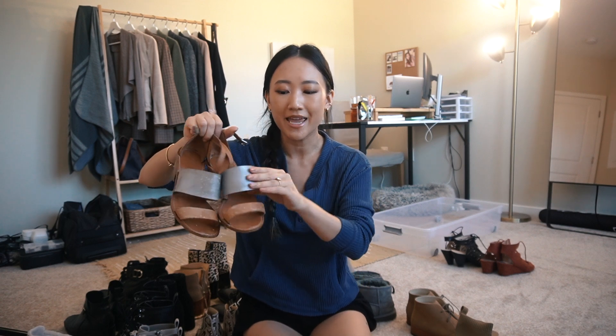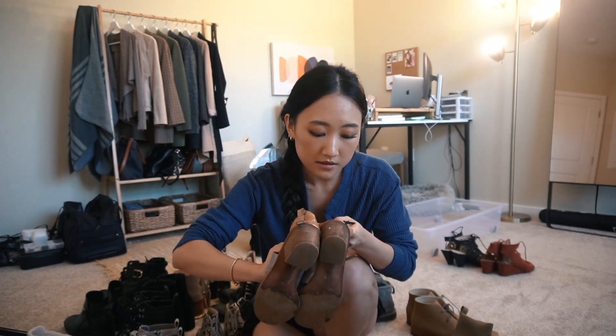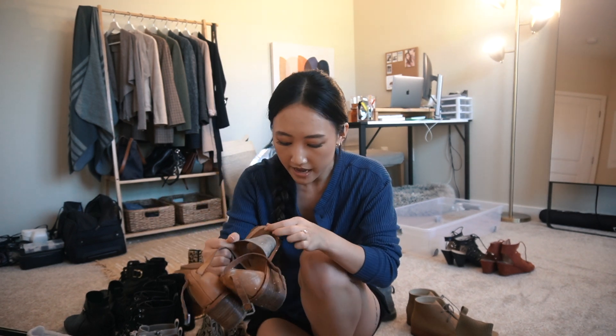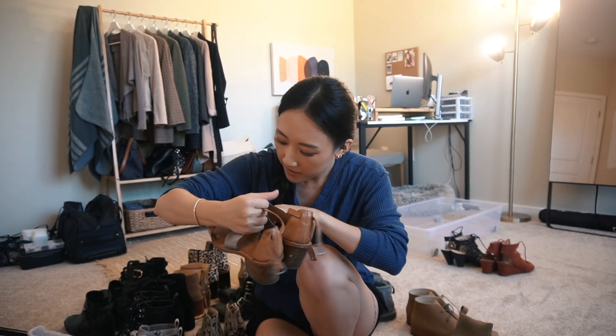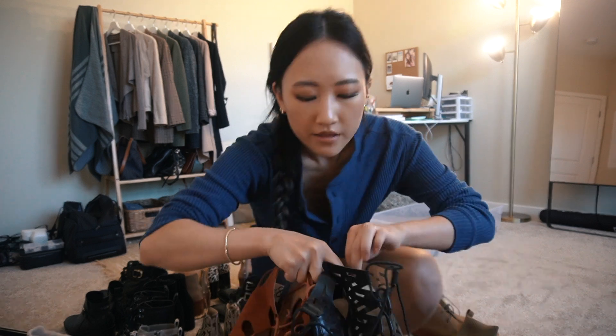I have my Made Wall sandals and these are so dirty because I've had these for several years. I'm obsessed with this silver panel with the brown strappy sandal situation. I don't know when I'll have the heart to dispose of these because I truly am obsessed with them and they don't make something like this anymore. I am a little worried because they do have a lot of wear on them. I will keep these for now since I have plenty of storage, and reevaluate when I take them out next year.